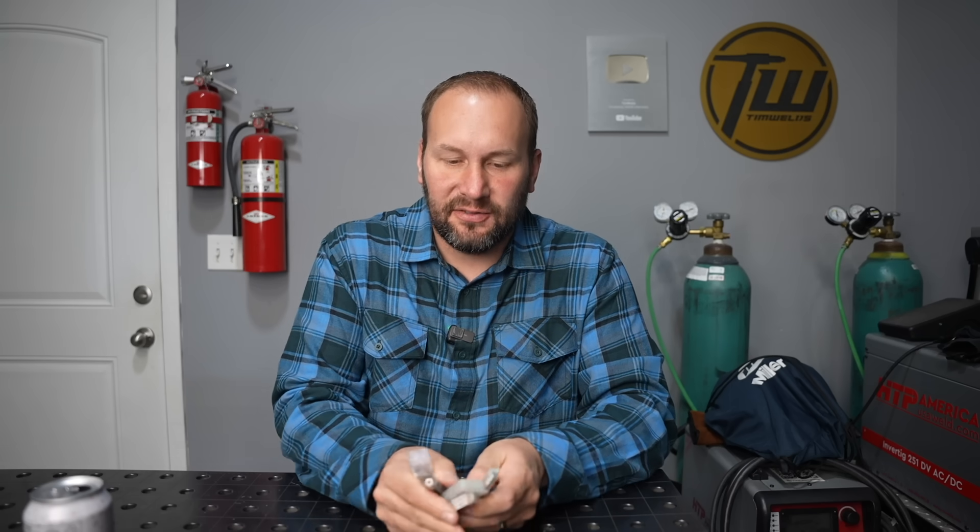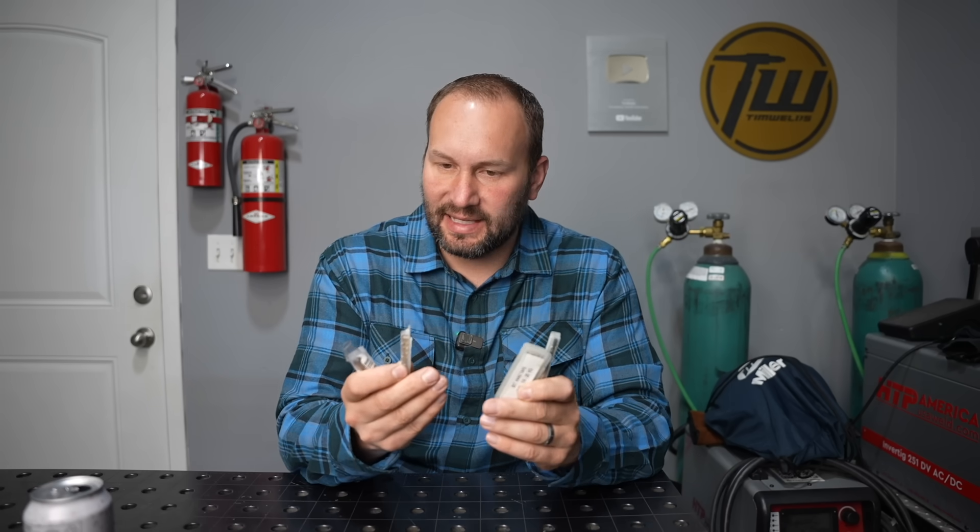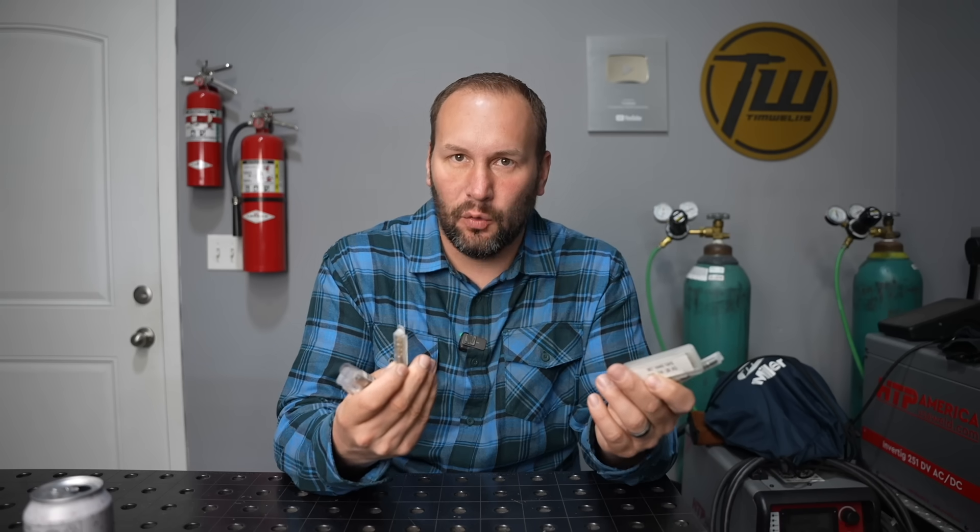The first thing we're going to look at is different types of taps. You might not realize how many different types there are, and while some of these they say are supposed to be used for CNC machining only, I've found that they work really well in hand tapping too. So let's go ahead and dive into that.